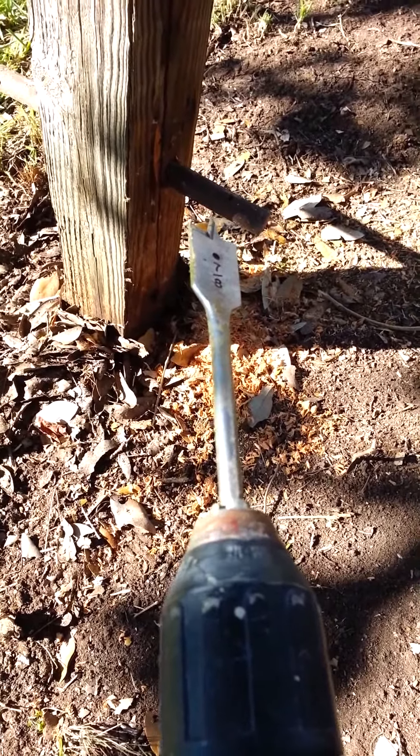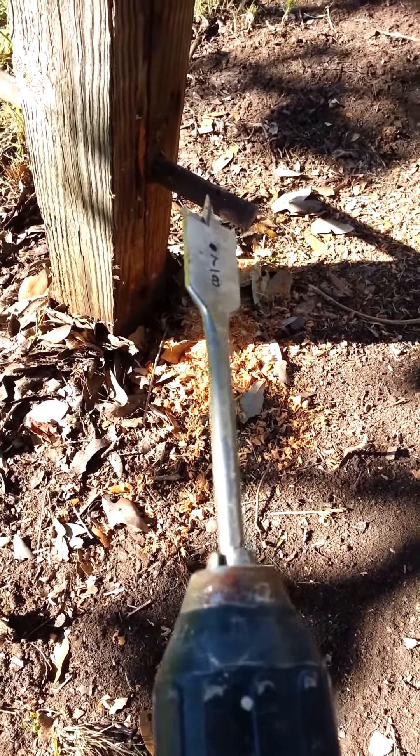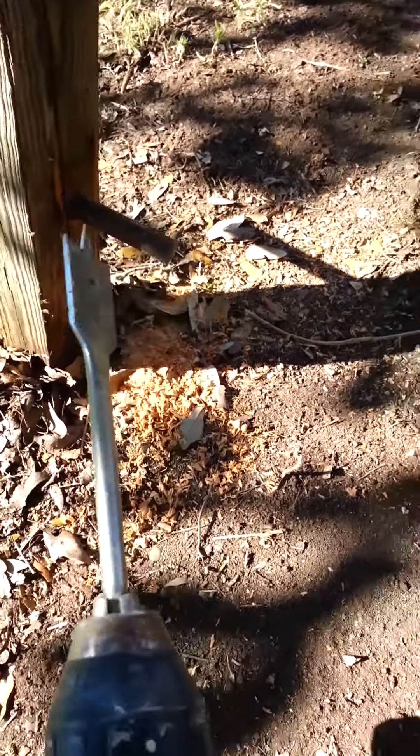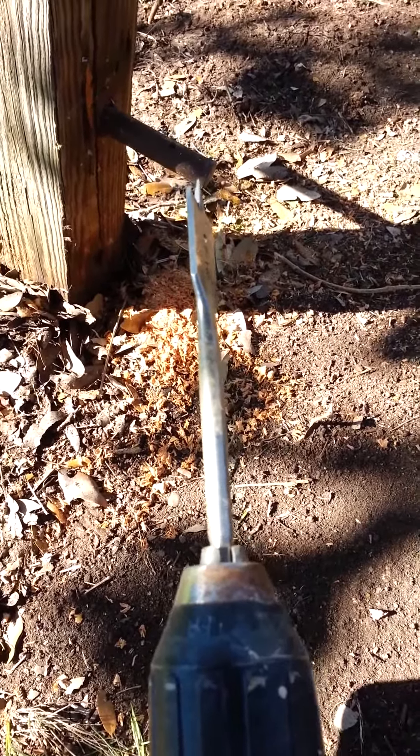How to remove a 4x4 wooden post that is anchored in concrete. First of all, get a 7-8 inch drill bit and drill a hole about 8 inches from the base.